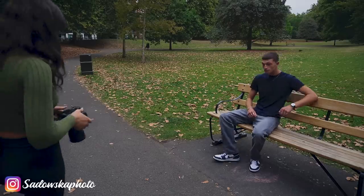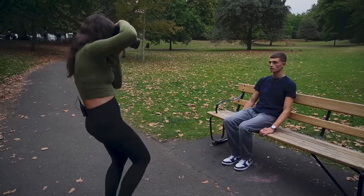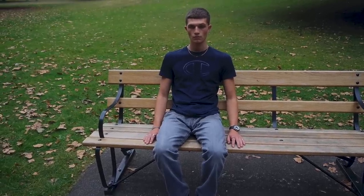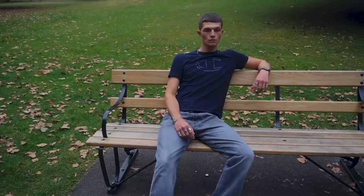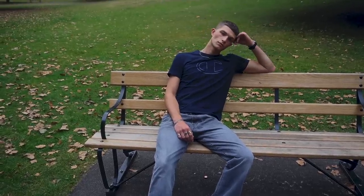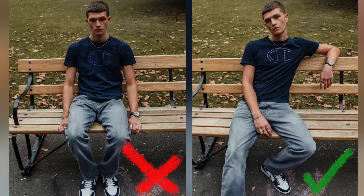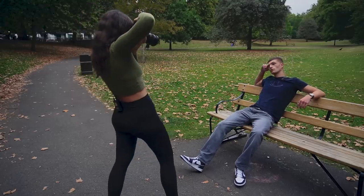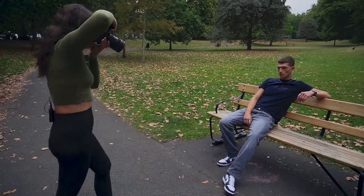I find anytime I shoot with men it's always easier to get them to sit down, because it gives them a bit more variety of poses and gets them more relaxed into the shot. Guys have much more limited movements than girls, and when you're taking photos of them it's important to have them a bit more sloppy — not super stiff — just nice and a bit more natural.